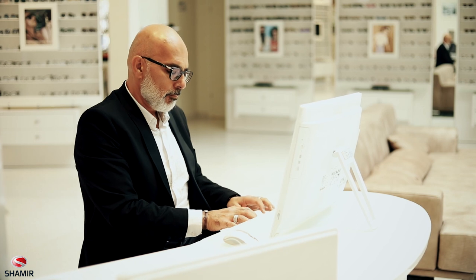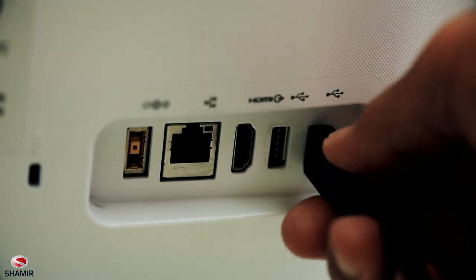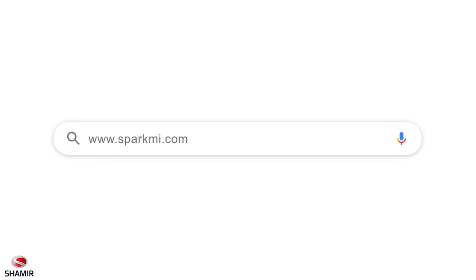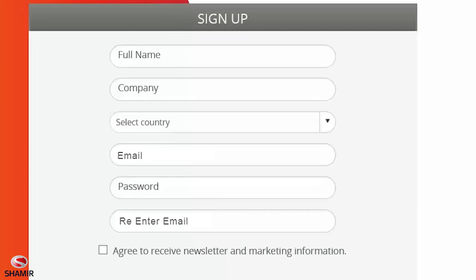Before using SparkMeUp, you'll first need to activate your account. To do this, connect your SparkMeUp device to your computer using the USB cable provided and visit the SparkMe website to set up your account at www.sparkme.com. If you already have a SparkMe account, simply log in with your existing credentials and complete the form.